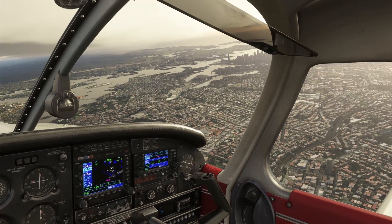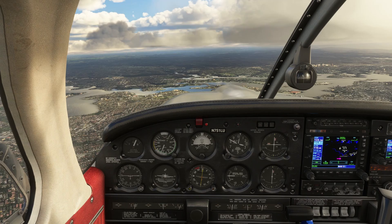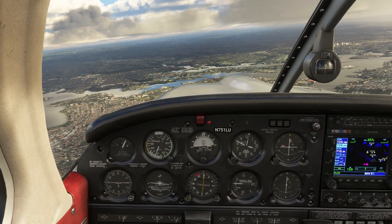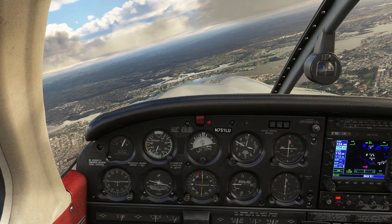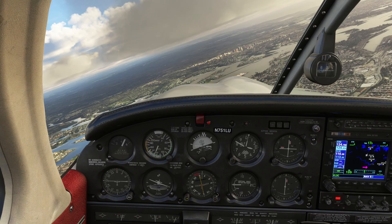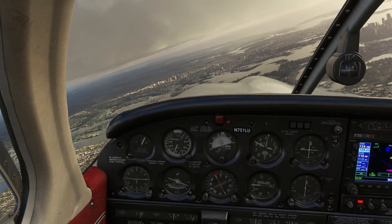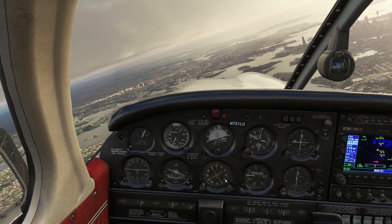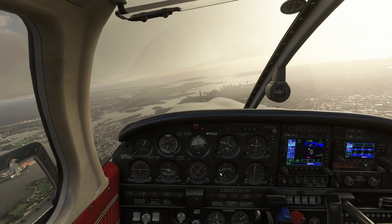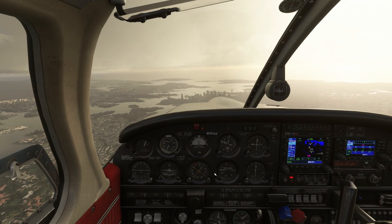Now once you have reached north, let's say I wanted to face downtown — that would be about 060. I can go to 060 and it will continue the turn to 060, and it has stabilized now. So that's how the heading mode works.